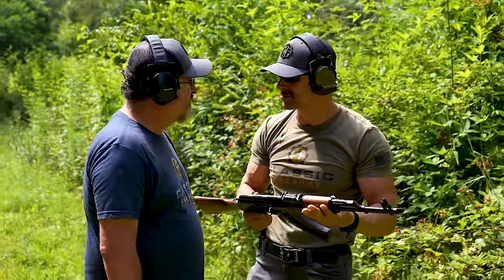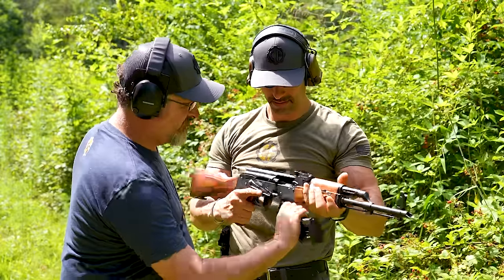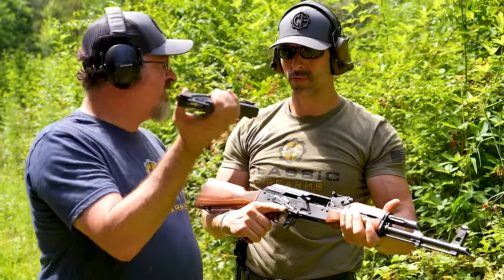Wow dude, this AK shoots like a .22. Well dude, it literally is a .22. No it's not, I'm handling it like an AK. No man, check — it's legitimately a .22.